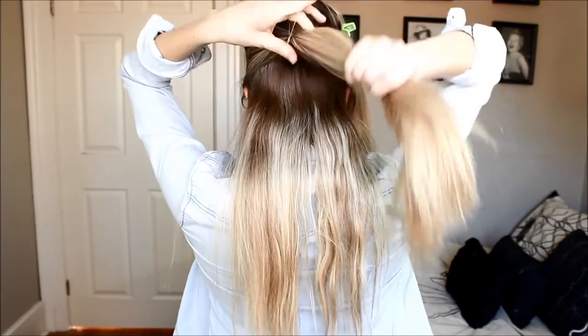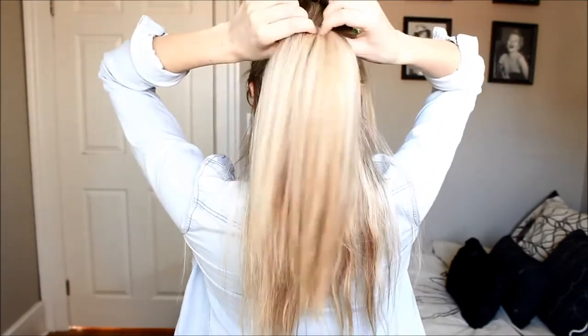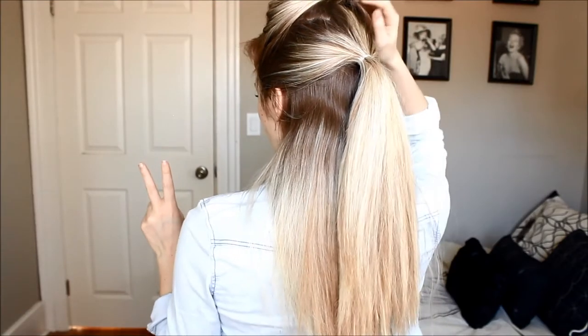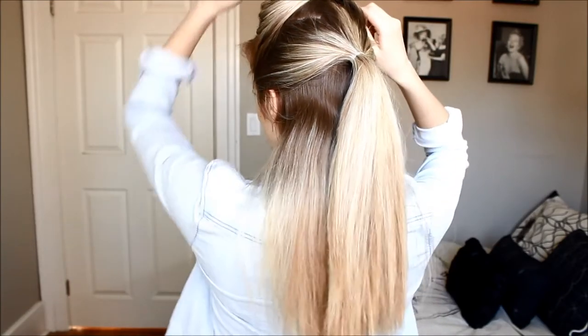This next section I like to do just right behind my ears, and I'll turn around so you can see what it looks like. Now that we've created our second section, what you want to do is just unclip the first ponytail.